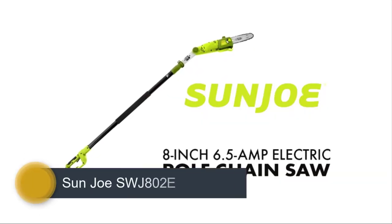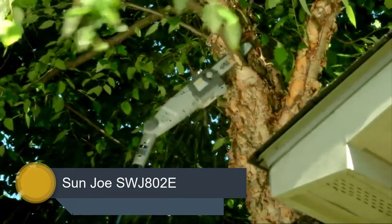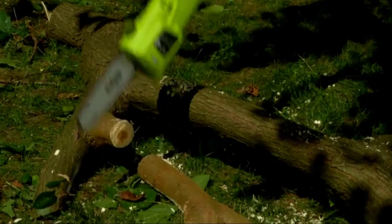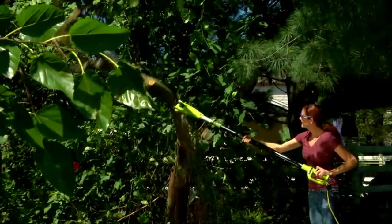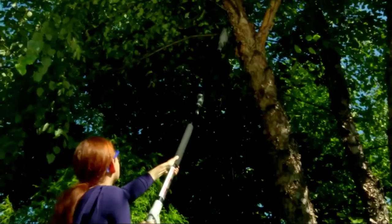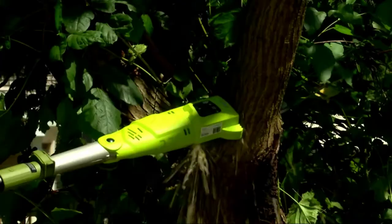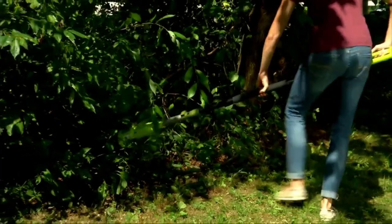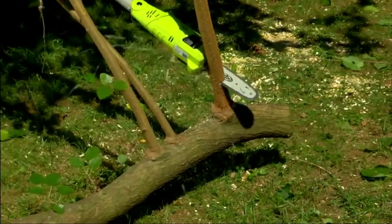Number 1: Sun Joe SWJ82E. Sun Joe's premier electric chainsaw, this 7.9-pound device works ideally for small to medium sized logs and limbs. Made with a lime green and black housing, it incorporates an easy grip plastic handle, a 9.4-foot black pole, and a head-adjusted chain and bar system. It provides a maximum 15 feet of reach, and its head has a multi-position cutting feature from multiple angles ranging from 0 to 30 degrees.